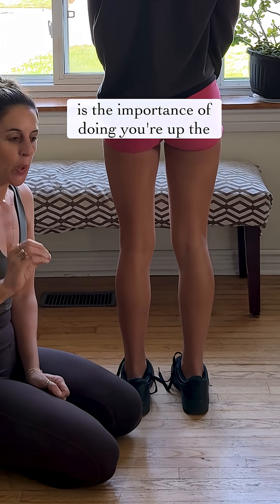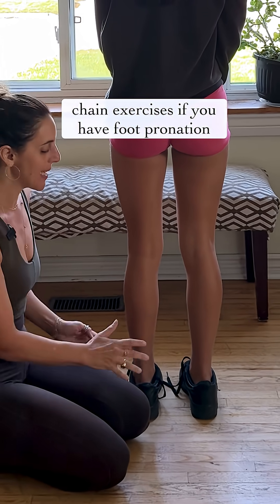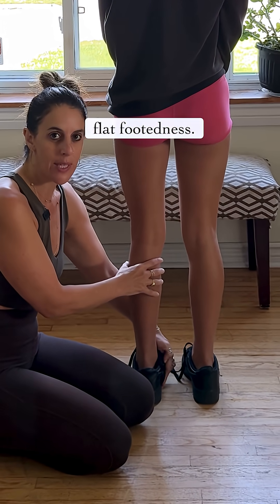That is the importance of doing your up-the-chain exercises if you have foot pronation or flat-footedness.